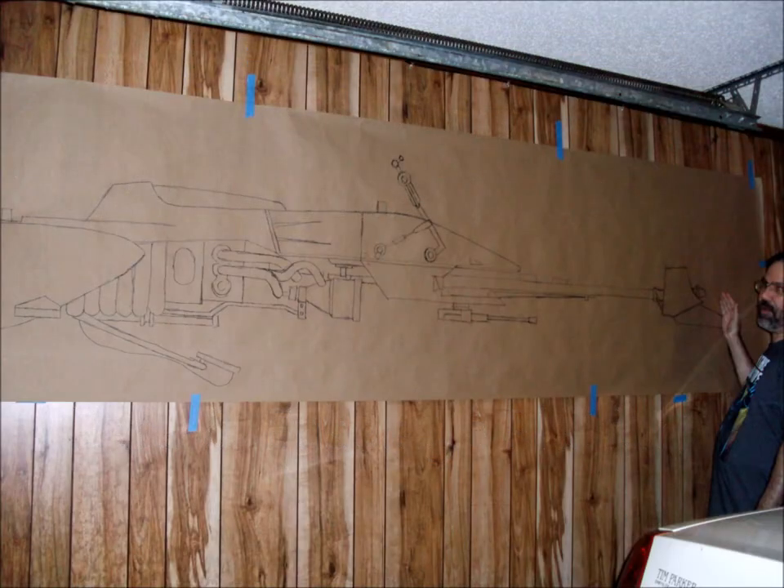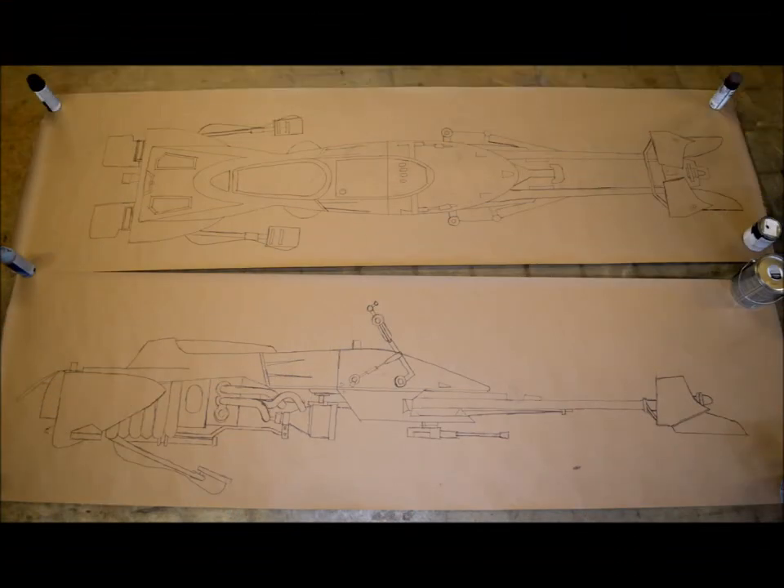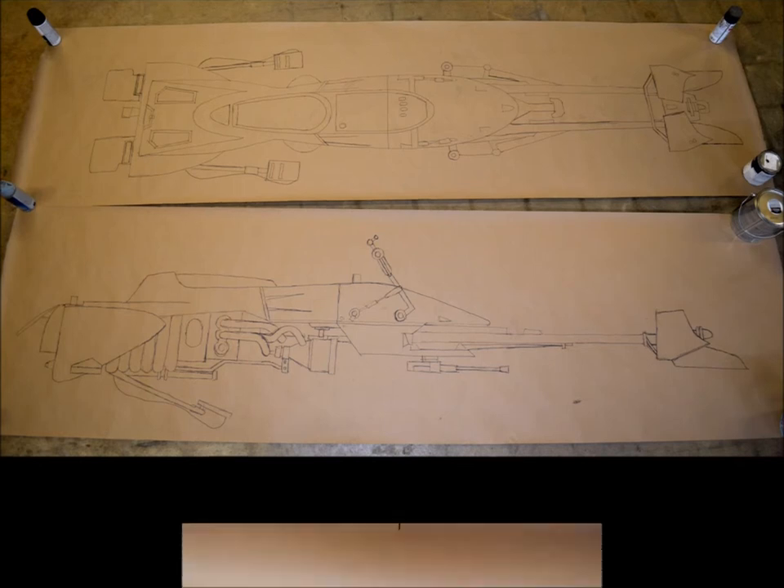The first part of phase one was for us to go through and get drawings made as layouts for the side and top view of the bike. Here I've just finished the side view — you can see the scale is about 9.5 feet. Then here are the two finished top and side views ready for me to start cleaning up and getting prepped to transfer to the wood and metal for fabrication.